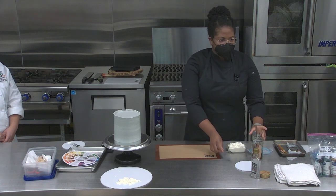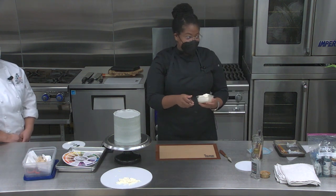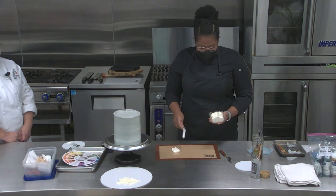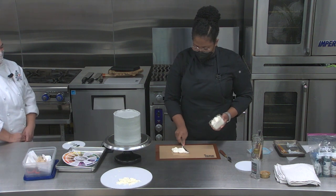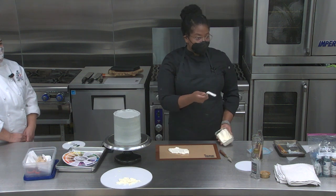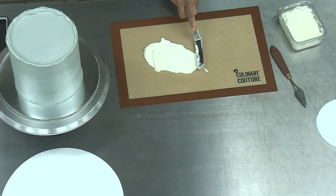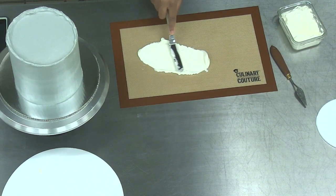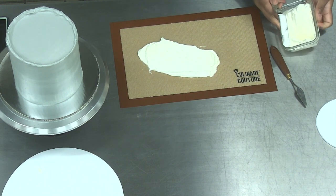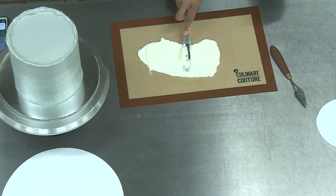I'm using Swiss meringue buttercream. Have you guys made Swiss buttercream? You can use meringue powder or egg whites. In school they had us cracking eggs until the sun comes up. At this point I use carton egg whites because I don't have the time. My Swiss meringue recipe uses 18 ounces of egg whites with 28 ounces of sugar and two pounds of butter.